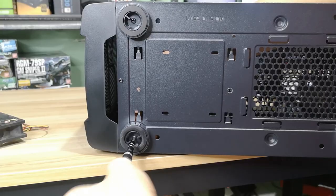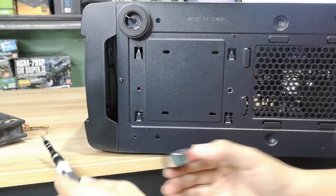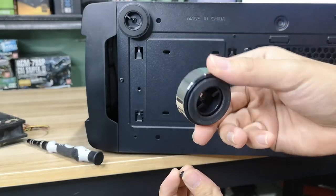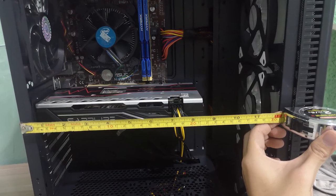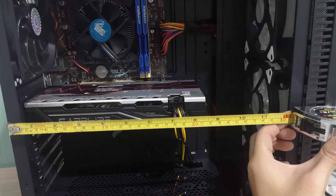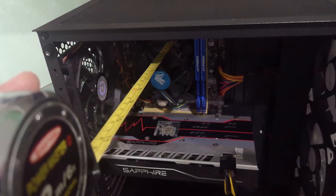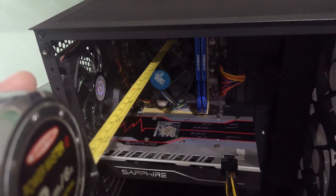The feet are attached by screws and can be easily removed, which can be handy if you're going to be painting the feet or the case with different colors. By measuring things myself, I found that it can support graphics cards up to 290mm long if you're using a regular 120mm fan at the front. And for CPU coolers, it can support coolers up to 150mm tall, though I think you can extend it up to 165mm.